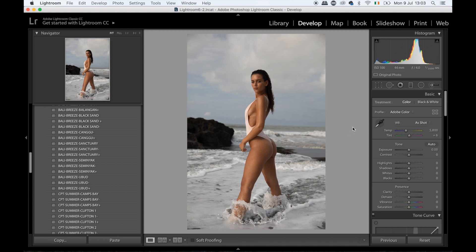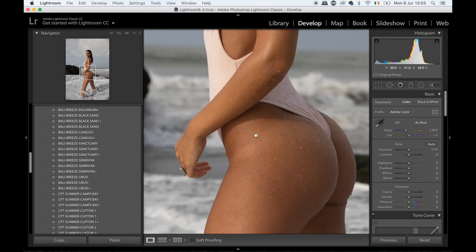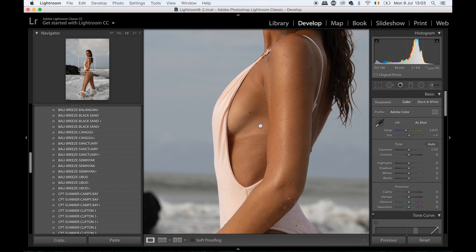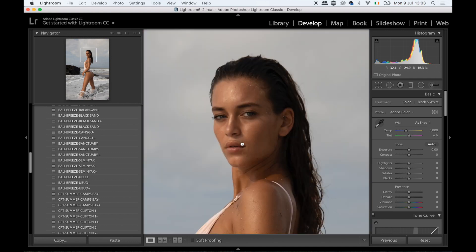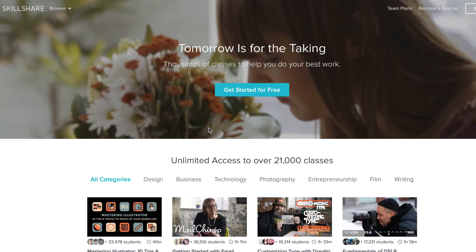Hello everybody, welcome back to my channel. Today I'm back with another retouching video. I want to chat about how I retouch full body swimwear — I think a lot of people struggle with retouching legs and tan marks. I want to show you it's not that scary, so I'm going to get right into it. This is the image we're going to be working on.